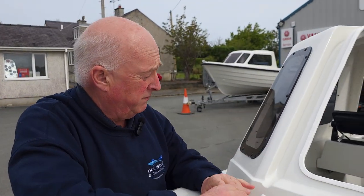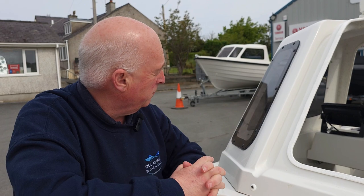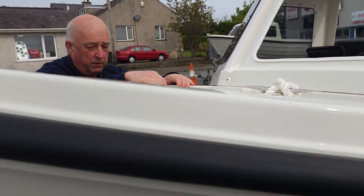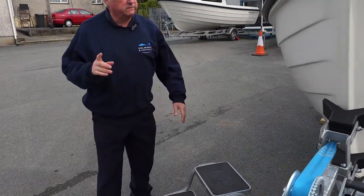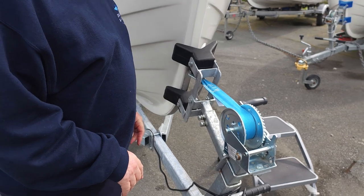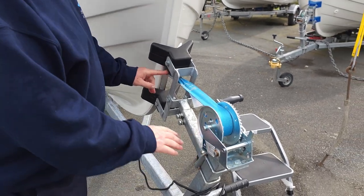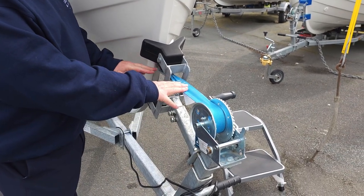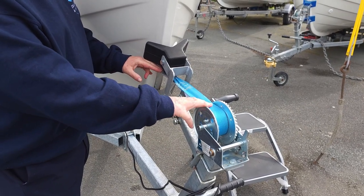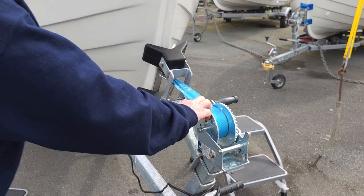The boats are available with a cuddy, a forward dodger, or just a plain open boat. Let's go and have a quick look around the rest of the boat. Before we go, this is very important — this is Orkney's own design of trailer. It's set to exactly the right height, the right level for ease of pulling the boat on and pulling the boat off. Right, let's go around the rest of the boat.